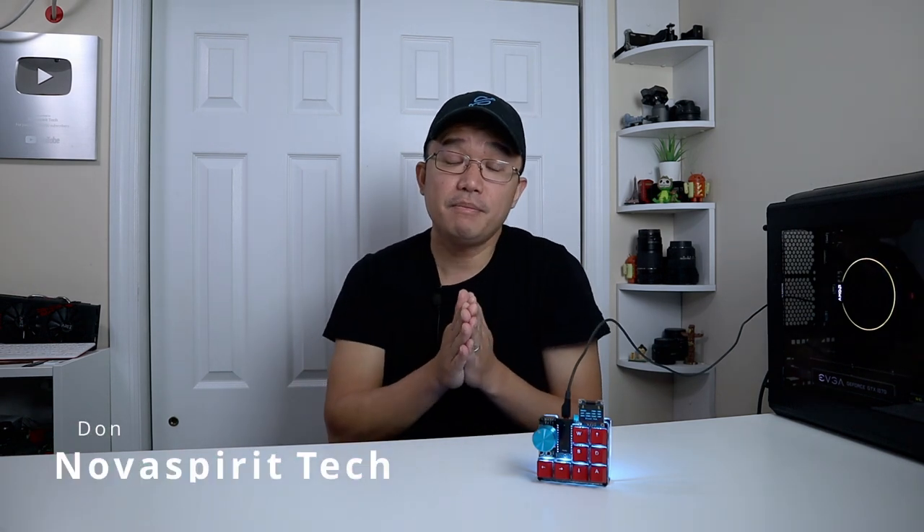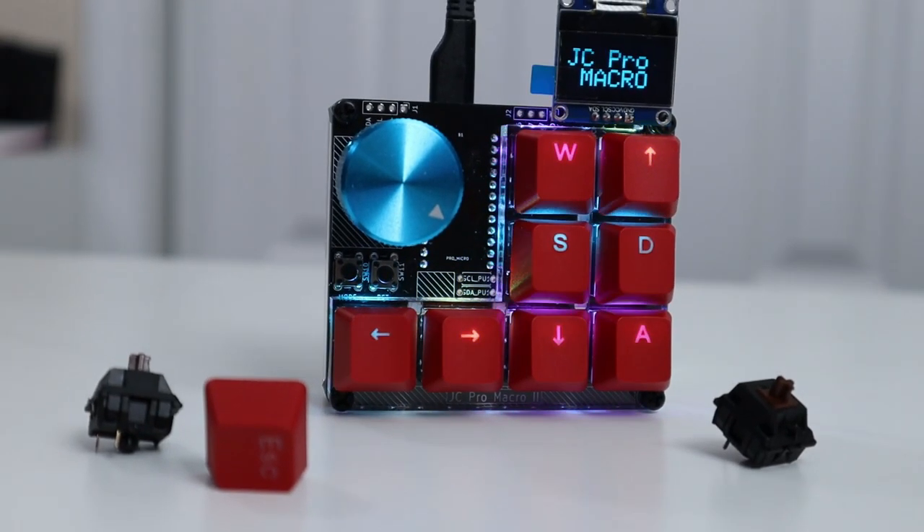Hey guys, what is going on? It's Don here from Nova Spirit Tech and welcome back to the channel. Today we are going to be checking out the JC Pro Macro Pad 2.